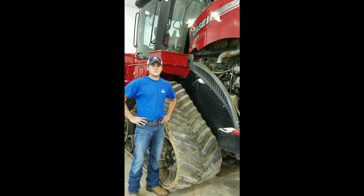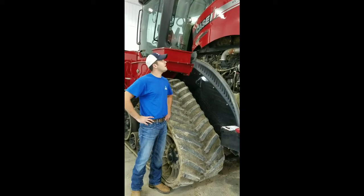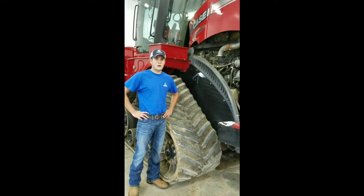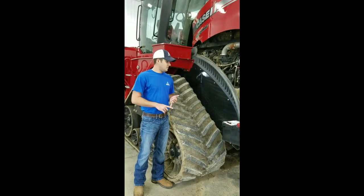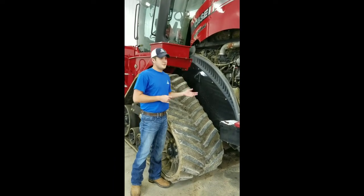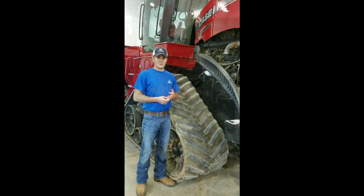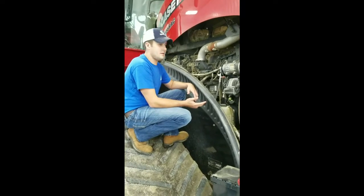I'm Darren Lueffer with Ag Diesel Solutions, and today we're at a customer's farm getting ready to do an install on a Case IH Quad Track 550. On this install we're going to be installing one of our IPM modules. The part number is IV6000B, and that goes on the Aveco 11.1, 12.9, and 15.9 meter engines. We're going to give you a step-by-step presentation on how to install — quick and simple. First off, we're going to identify the main connection points on the right-hand side of the engine block.